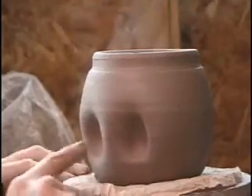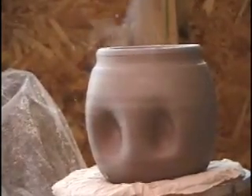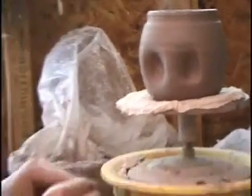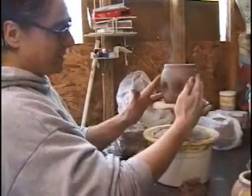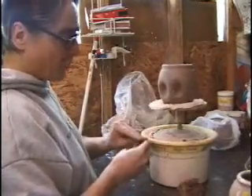For the inside of the mouth — tongue and gums — I use different colored clay. This is a darker brown. I actually use four to five different clays in these mugs. This is a medium range lighter stoneware, and this is a high iron content stoneware.